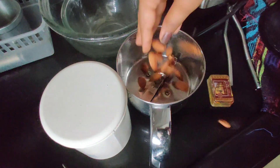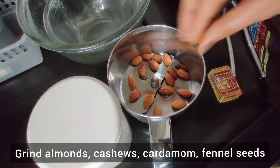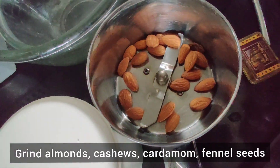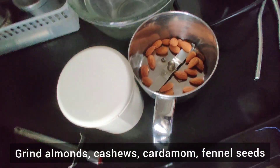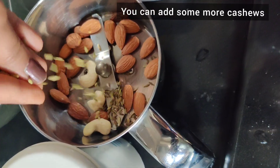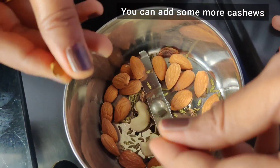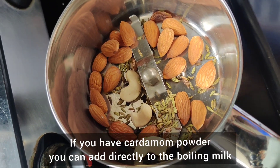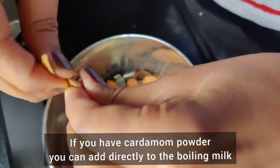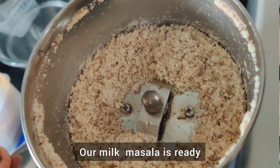Take a handful of badam. We will grind a little bit of badam, kaju, saffron, and elaichi in the mixer and make a fine powder. This powder is now ready.